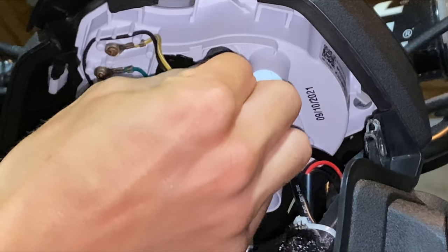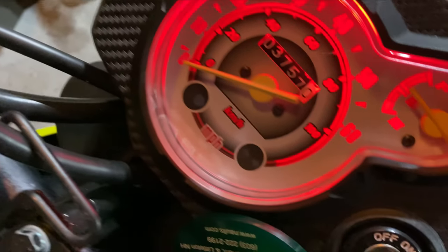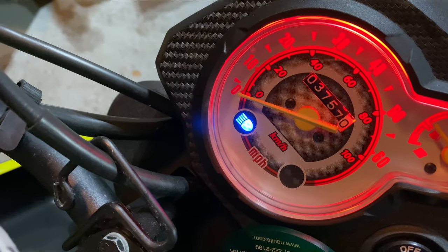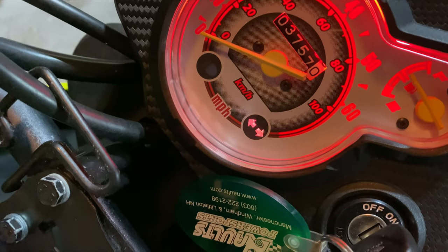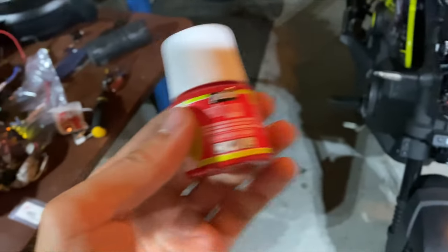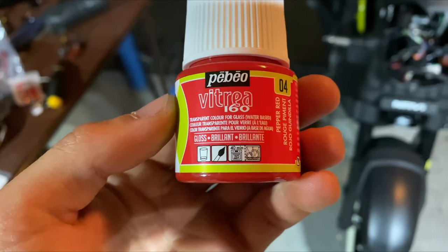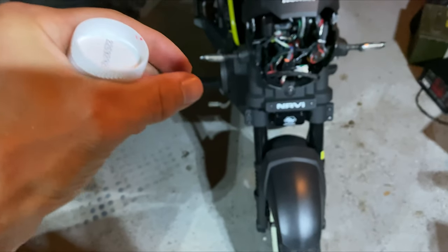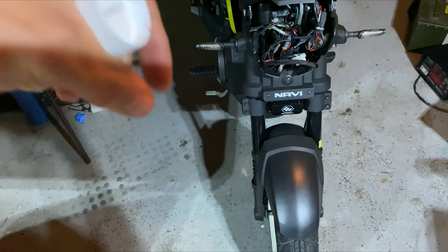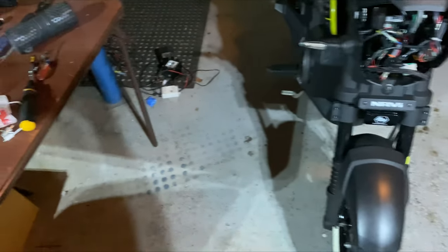It's glass paint — you can find it on Amazon. These go back in a heck of a lot easier than they came out. Look what we got now — that is what I want! No longer green, works both directions. High beam is still blue, but that's all right. That's what I wanted — the directional. That is how it's done. The paint I used is Pebeo Vitrea 160 — it's transparent color for glass, water-based. I just unscrewed the top, grabbed the bulb by the terminals with tweezers, dunked it in, pulled it out, threw it in front of a hair dryer, and had it done in about 10 minutes.